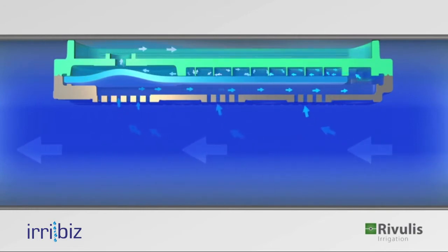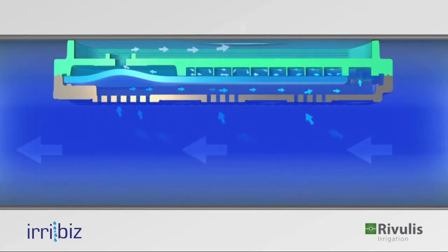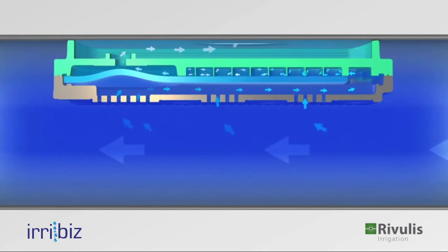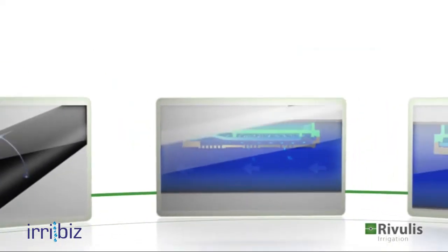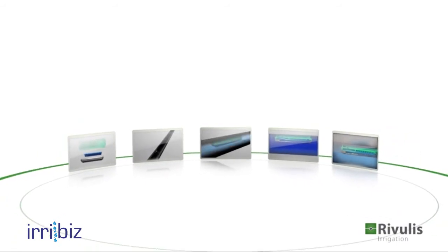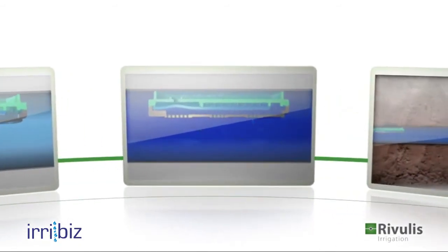This clever design is called differential regulation. It ensures that the flow rate is right on target and that the dripper can flush when needed. The D5000 self-flushing mechanism is designed to function even under extreme conditions.